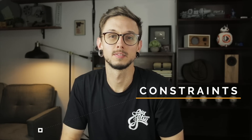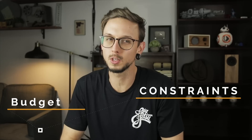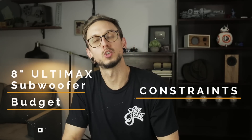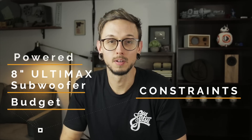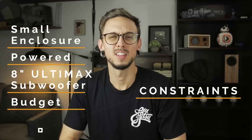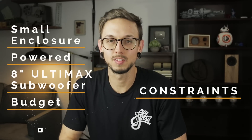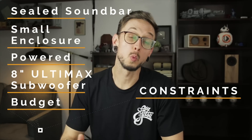We use that work to make our goals and constraints list. Here's our constraints list: first is budget — I don't have an exact budget but we want to keep it pretty reasonable. Next is an 8-inch Ultimax subwoofer — I already know which driver I'll be using for the sub because it's the one I have on hand and it's a pretty good one. It'll need a lot of power to move it. Also on the list: a small sub enclosure, since this is going in a living room and I don't want a huge sub blocking walking paths.